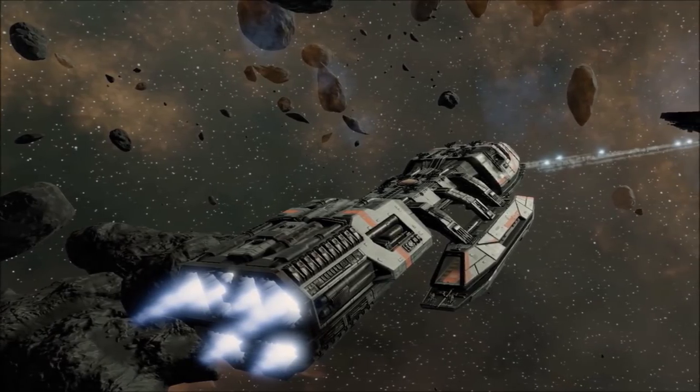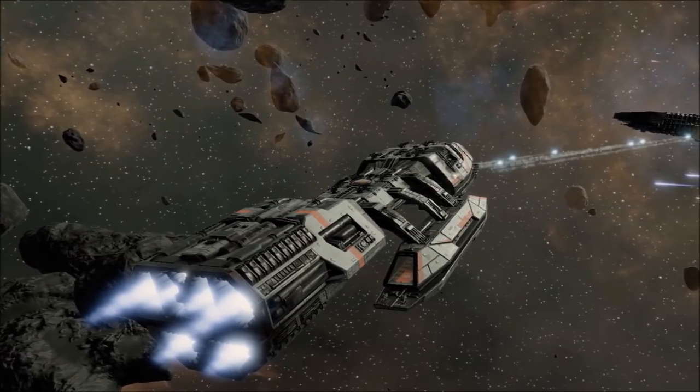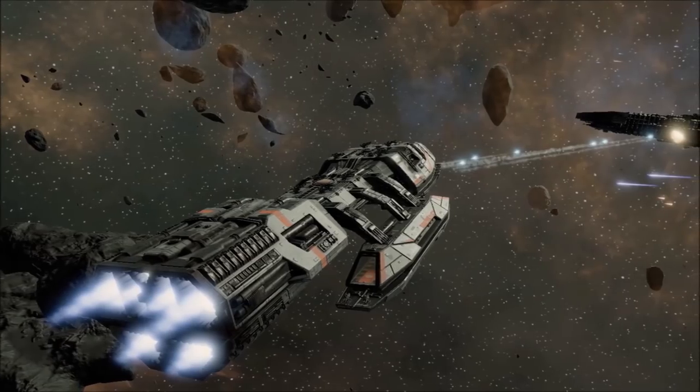To this end, the ship carries missile tubes and high-grade artillery cannons across the bow and dorsal frame, as well as numerous heavy and medium guns across the ventral hull and flight pods.